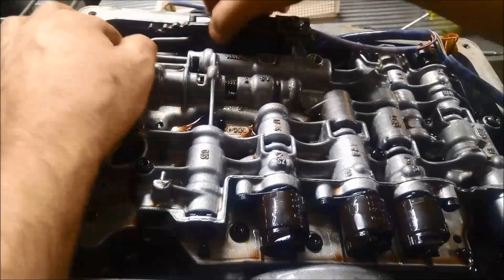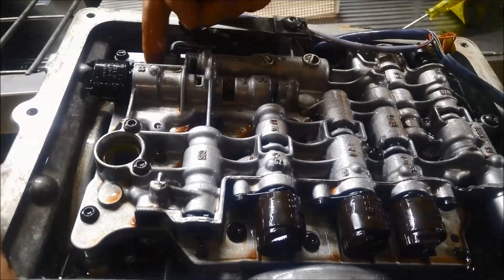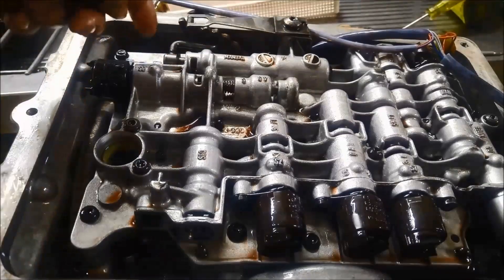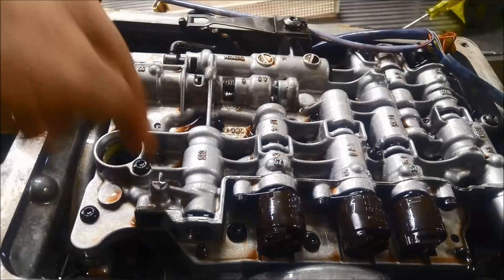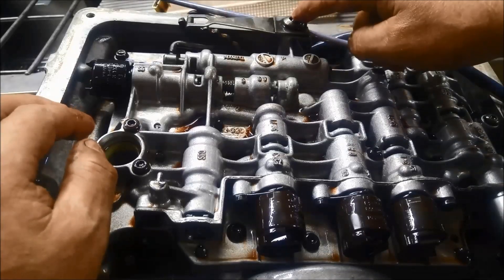This one here, you need to just move that selector out of the way because there's one underneath it that you just can't see from the camera. There's one under there, and the rest are all the same, except for that one there.